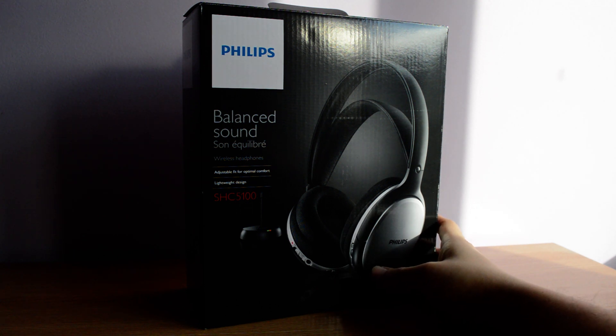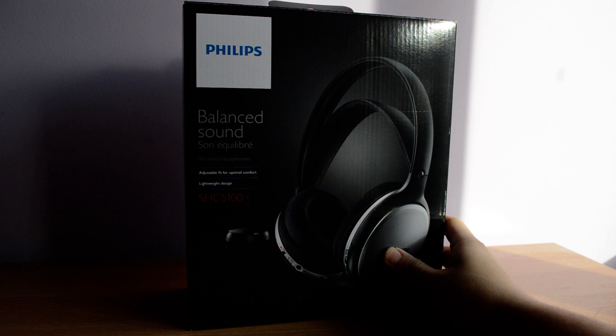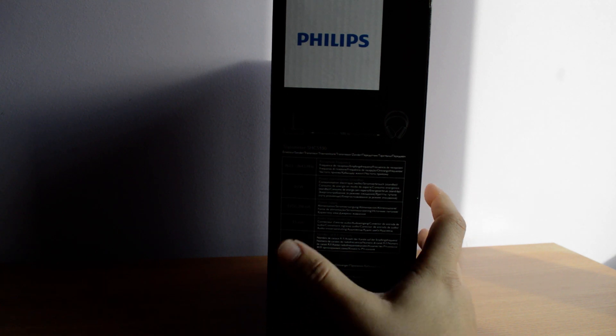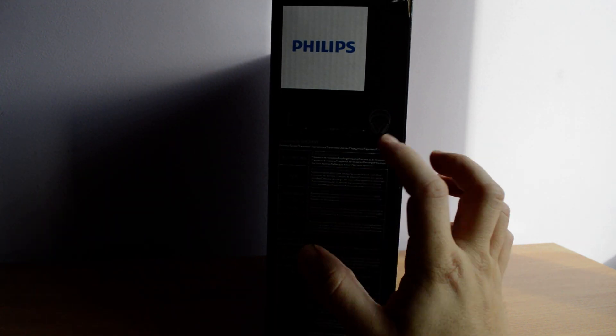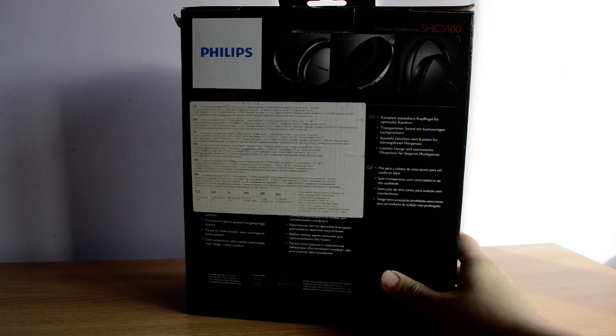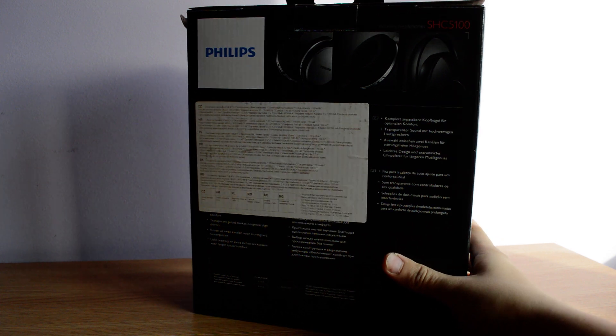This is actually the SHC5100 from Philips and, like I said, it's a wireless FM transmitted sound. You have a 3.5mm connection, 0.3W power consumption, and you get 96dB sensitivity and 55dB ratio. On a full battery you'll get 10 hours of non-stop playing, which I haven't tested out yet because I've only used these for about a week max.